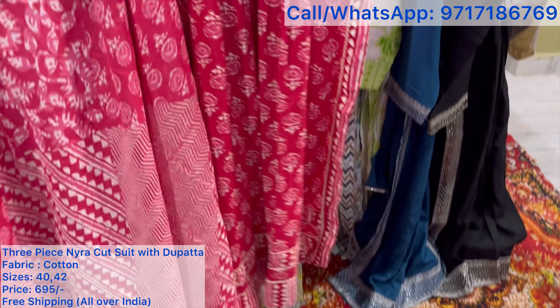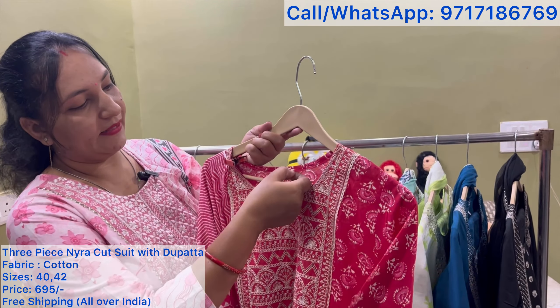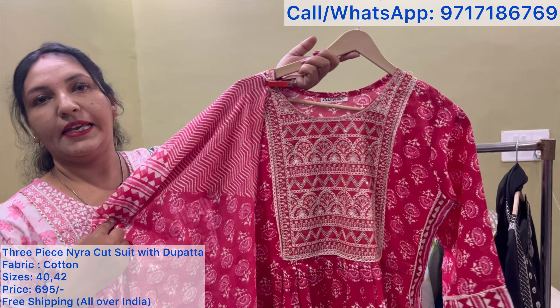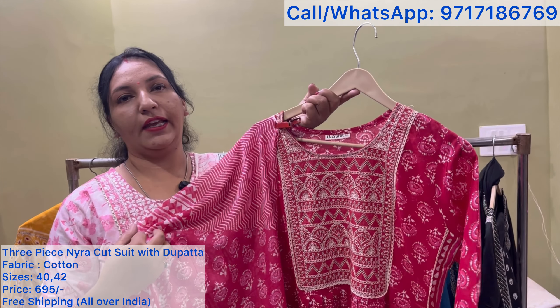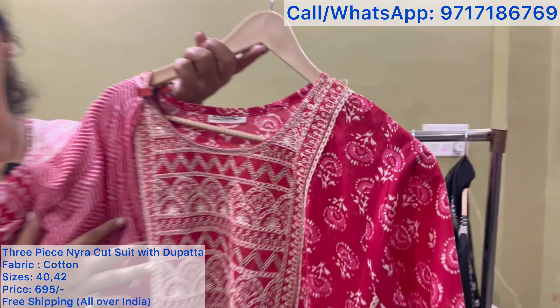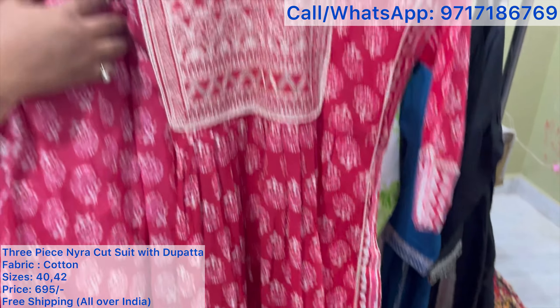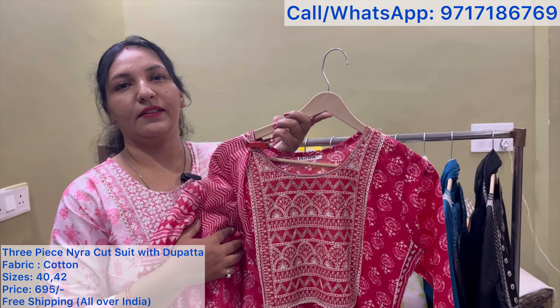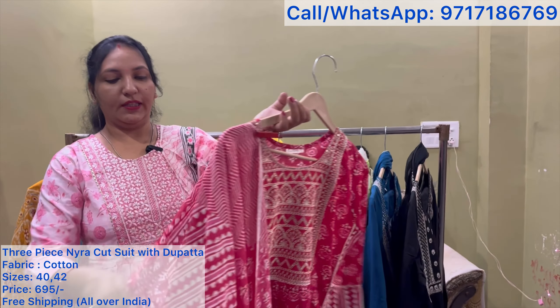So ma'am, which size is this? It's L size. In L size it will come in a single color. This is a sale, so sizes 40 and 42 are available. Those who want to book it can take a screenshot. The price is $6.95 only, free shipping. It's a pure cotton fabric 3-piece suit with lace — very beautiful.